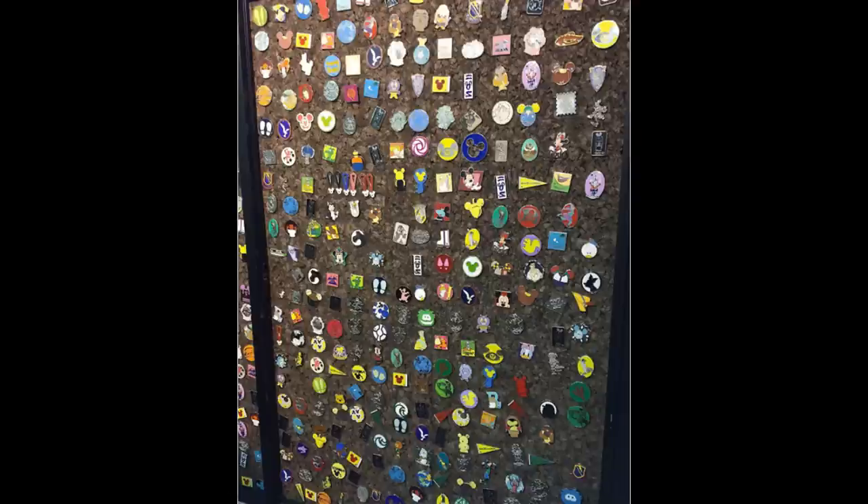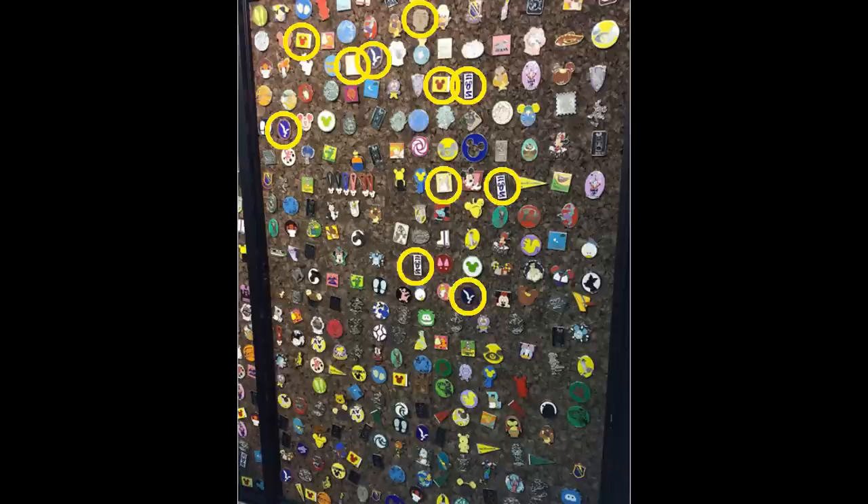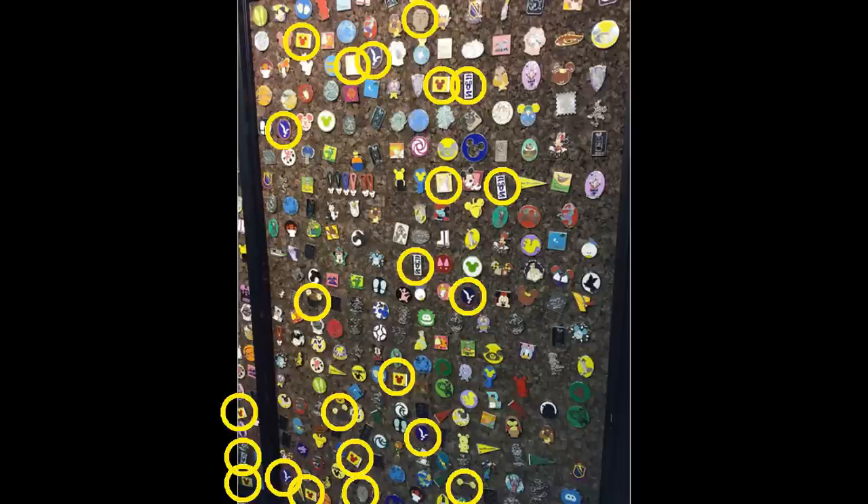Let's do a quick exercise on this pin board and circle all the hidden Mickeys from the Resorts and Attractions set to prove the point. Counting through the board: 1, 2, 3, 4, 5, 6, 7, 8, 9, 10, 11, 12, 13, 14, 15, 16, 17, 18, 19, 20, 21, 22, 23! That is a lot of fake pins!